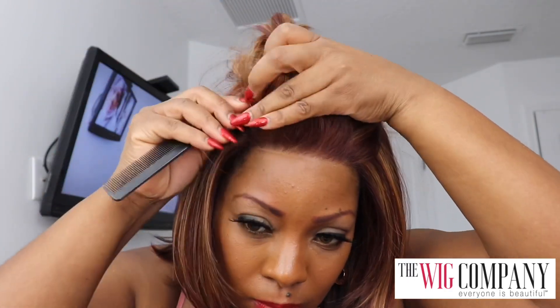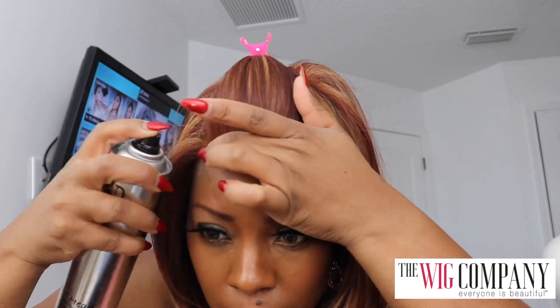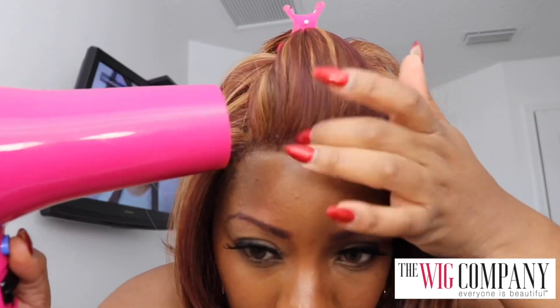This wig fits perfect — really really comfortable. I did have some lifting in the back, but that's just because you have to get those velcro straps adjusted. I find it easier to do that once the wig is on. For my ladies who don't tack their wig down, I'm using some Bed Head spray — you can get this at Target, Walmart, or Amazon — to lay down the wig.